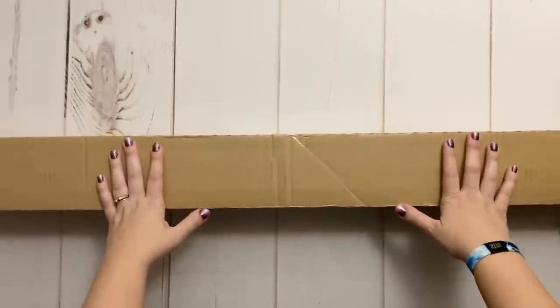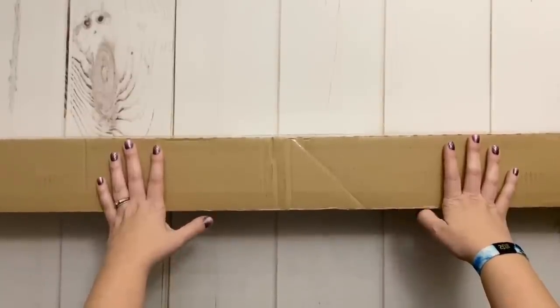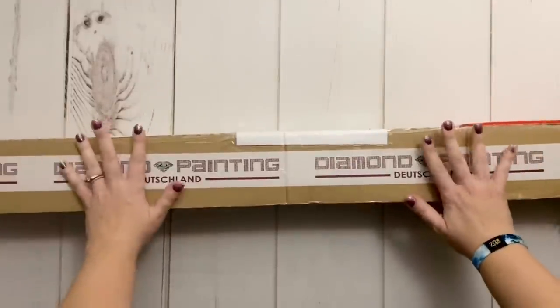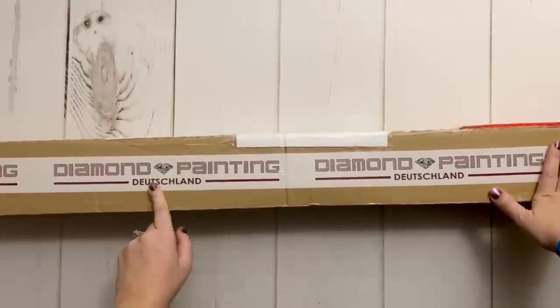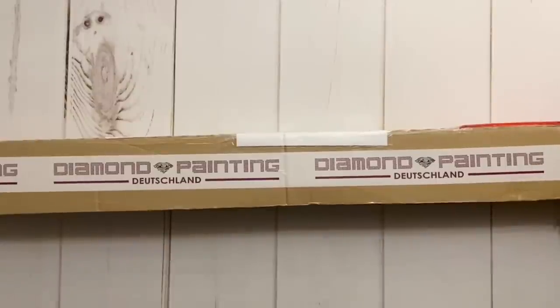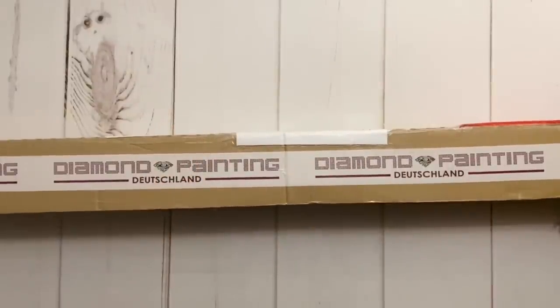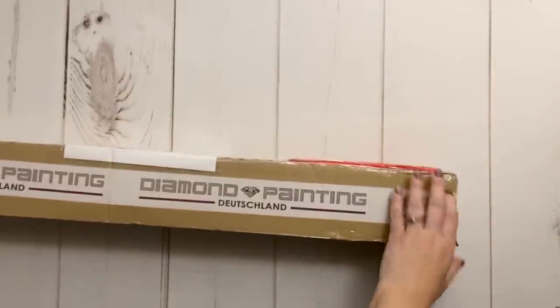Today I'm here with an unboxing, but this is not any old unboxing. You guys, I did something again. Do you know what this is? This is a package from Diamond Painting Deutschland — yes, I'm gonna do another one! I'm so excited. This just came today and I was like, I have to unbox this as quickly as possible.